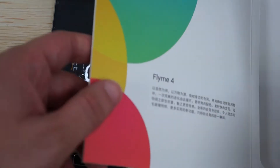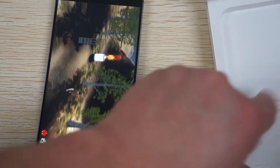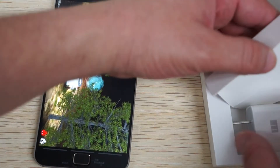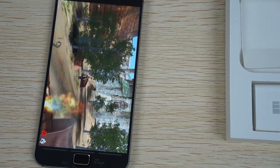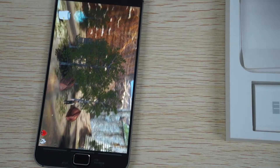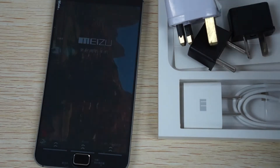Inside the box we'll check out what's included while the benchmark is running. It comes with a Meizu charger - 5 volt 2 amp charger. This is a U.S. style plug. When you order from DealsPrime and you're in Europe, Australia or the UK, it will come with your country's power plug adapter free, only from DealsPrime.com. Here are the different types of power plug adapters.